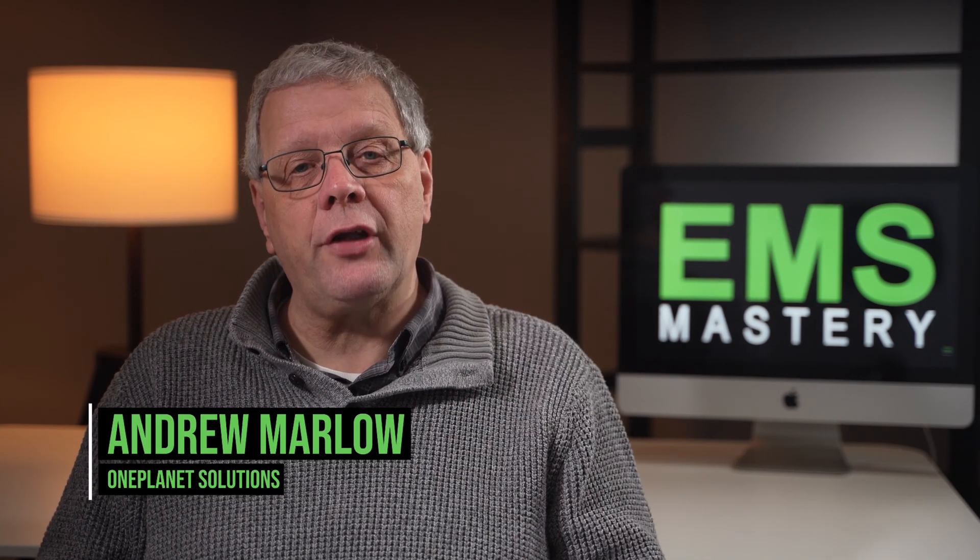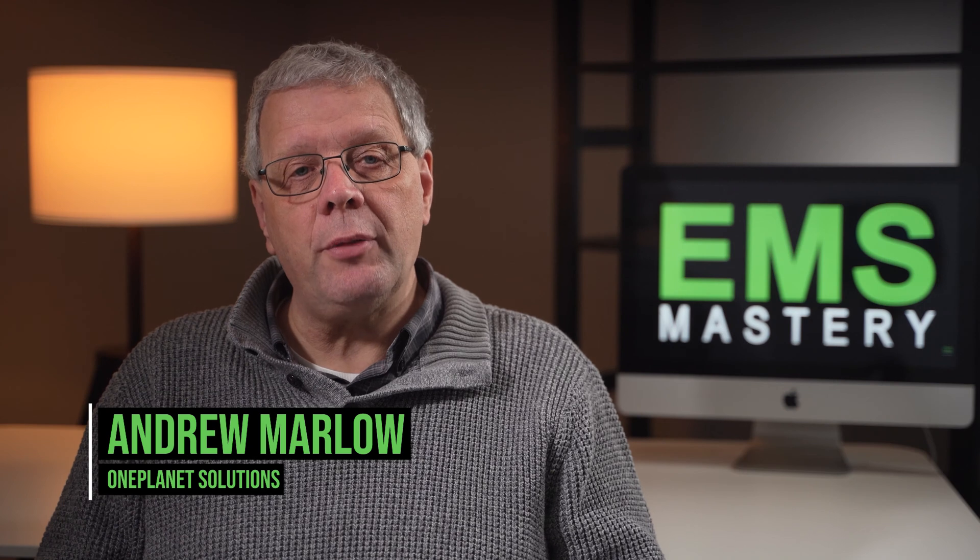Welcome to EMS Mastery, where we look at the successful strategies and tactics to master environmental management and sustainability. If we're meeting for the first time, my name is Andrew Marley.